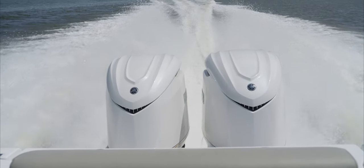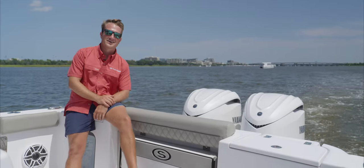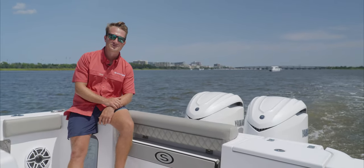The F-350 offers superior performance and incredible acceleration. Thanks for watching this quick video on the all-new Yamaha F-350. We hope this gives you a little more insight into the motor and we hope to see it on your transom soon.